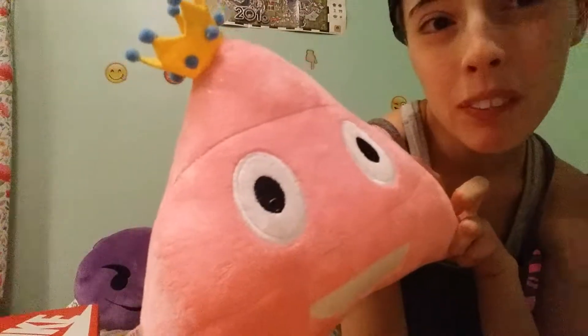Hey guys, Baby Britt Keen here, aka Queen Baby Britt, and I'm here with another video. I'm going to try to give you guys better quality videos. It's a little late right now but I have my lamp on over there too so it's a little better lighting. Look, it's a princess poop emoji!